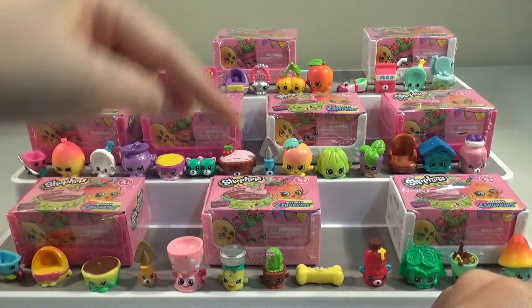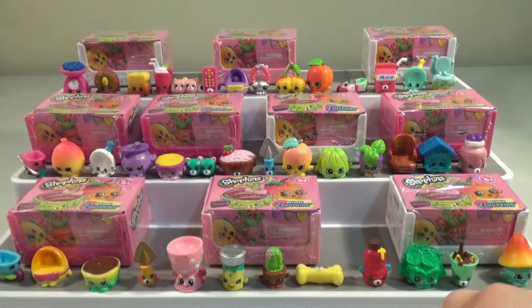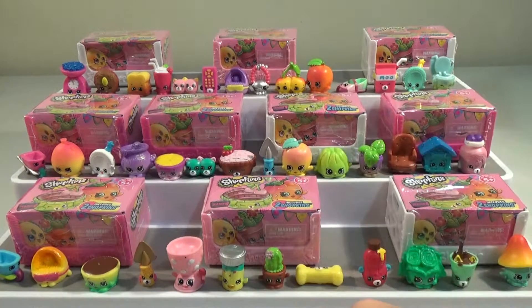So if you haven't seen part 1 and 2, I'll link both down below. If you want to see the whole box and see kind of what you get in the whole box, go and check those out first. And this is obviously Wave 2 and beyond, so they're all from there.